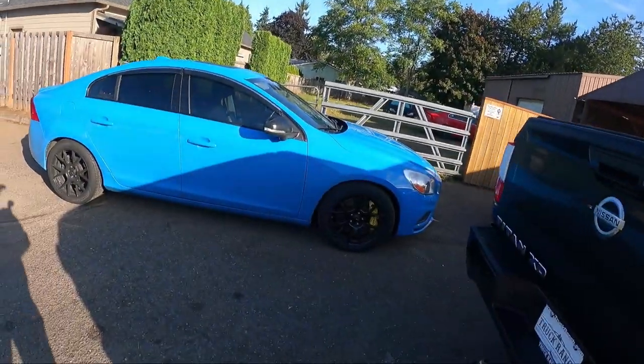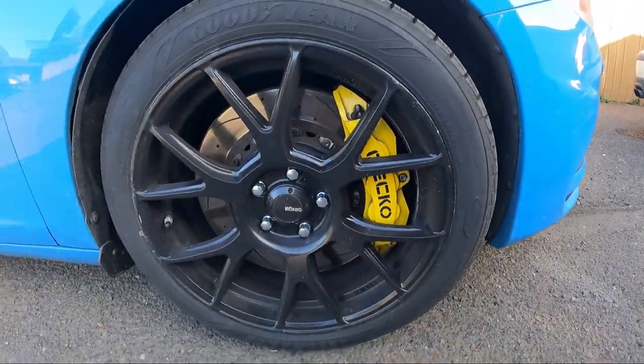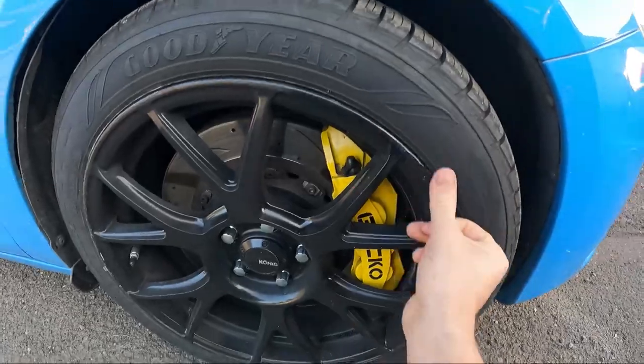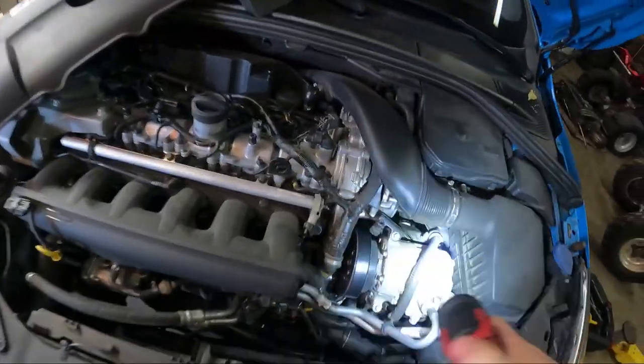Good morning, you guys. So today we're gonna be working on this baby right here. Look at the brakes — they're looking good, and the wheels we had painted and repaired. They're still in pretty decent shape. So today we're gonna be working on this.